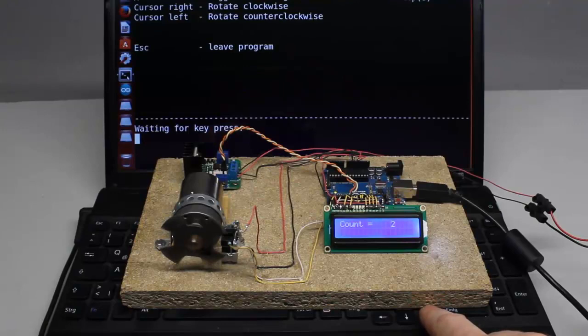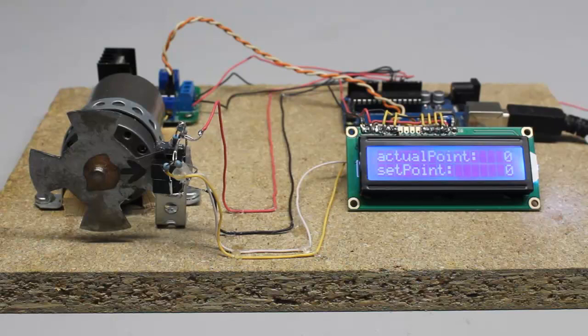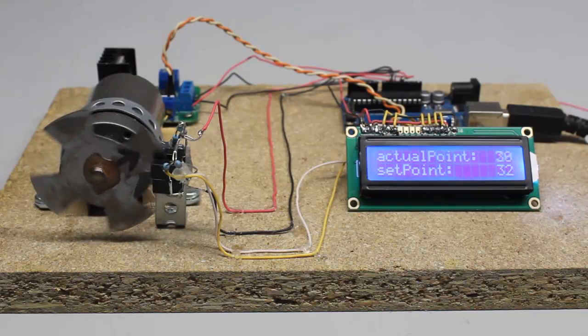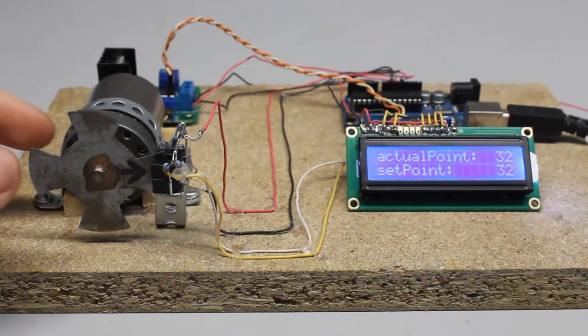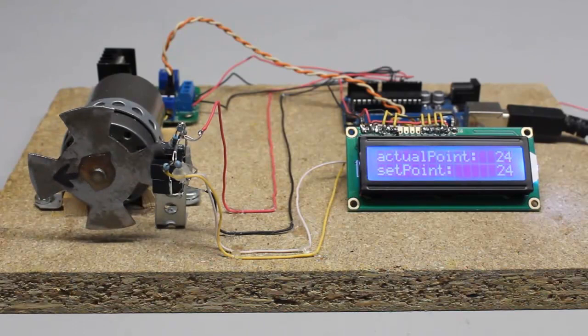Number and direction of steps is commanded through the USB interface from a computer. If 16 steps are transmitted with a single command, the motor does a full turn without a break. Commanding 8 steps causes a smooth 180-degree rotation. If the motor is stopped by hand, the motor is kept energized. Not until the motor is released and all 8 steps are processed does the Arduino turn the motor off.